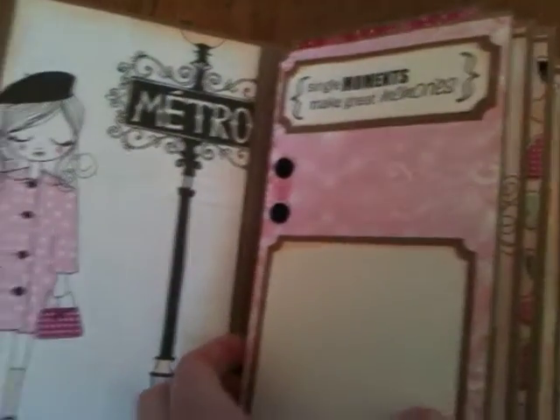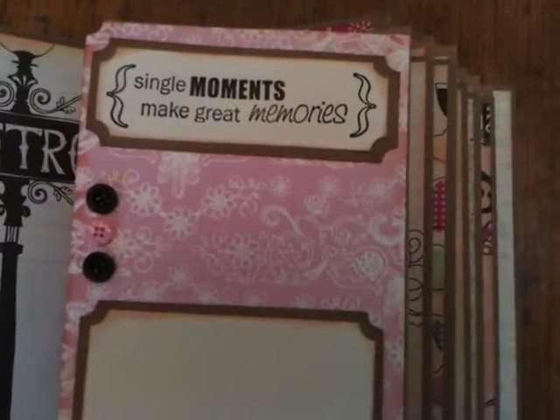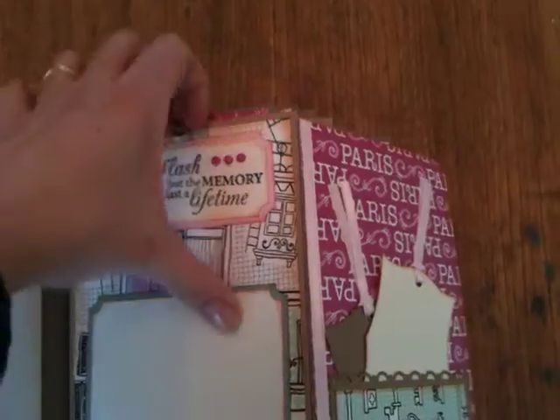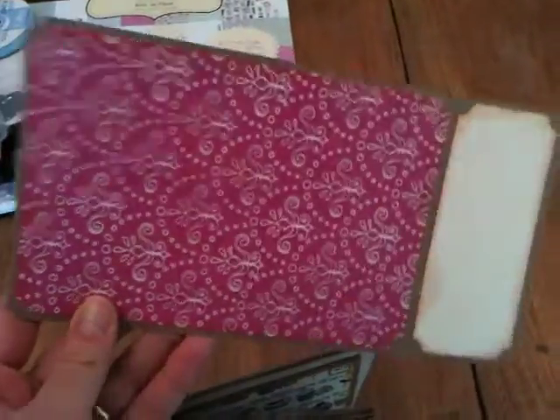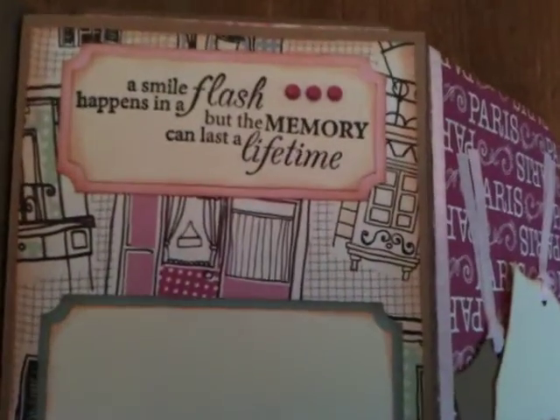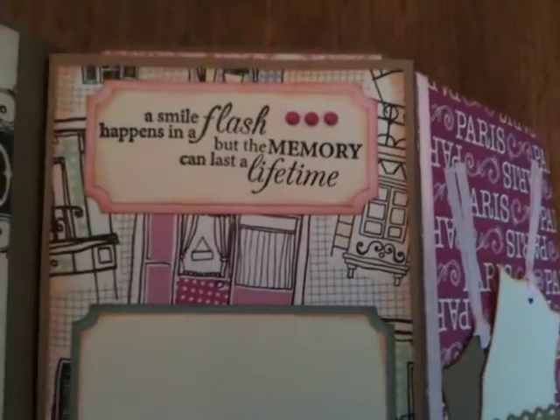First page — isn't this pretty? 'Single moments make great memories,' and it all folds out. It's a paper bag album, which I've never made before — this is the paper bag part right here. There's a piece to pull out, and this is what this piece looks like front and back. A 4x6 picture will basically fit on that, and there's a little journaling box at the bottom, isn't that cool? Excuse me, I'm fighting a cold. 'A smile happens in a flash, but a memory can last a lifetime.'